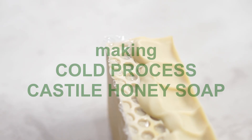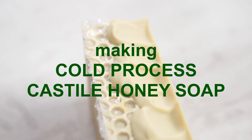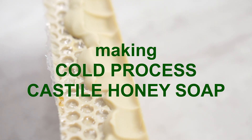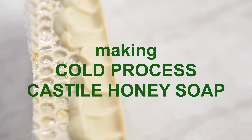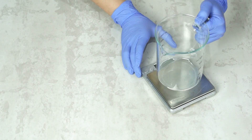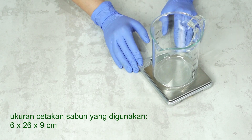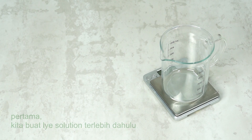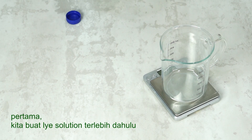Thank you so much for joining us. Today we are going to make a saponification — maybe people call it Castile Soap. It's a soap that is made from 100% olive oil and water.